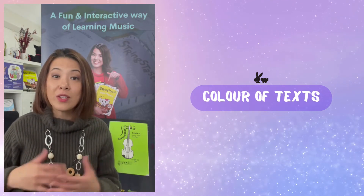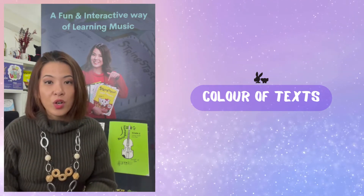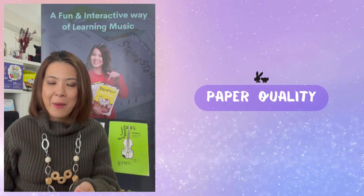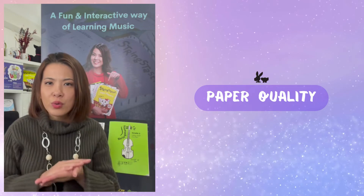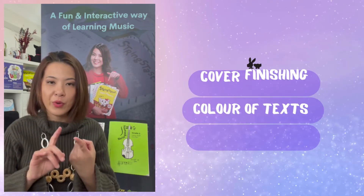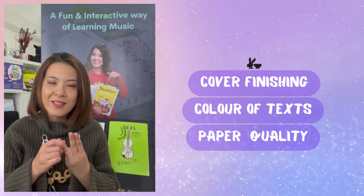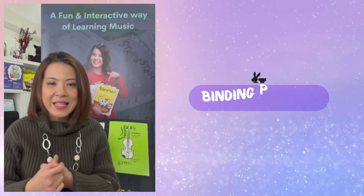For the content inside your book, decide whether you want it in black and white or color — color will cost more, black and white is cheaper. Also consider paper quality: do you want white paper, thicker paper, glossy paper like a magazine, or cream paper like a novel? To summarize: cover finishing, paper quality, and ink — whether black and white or color — are all key factors.